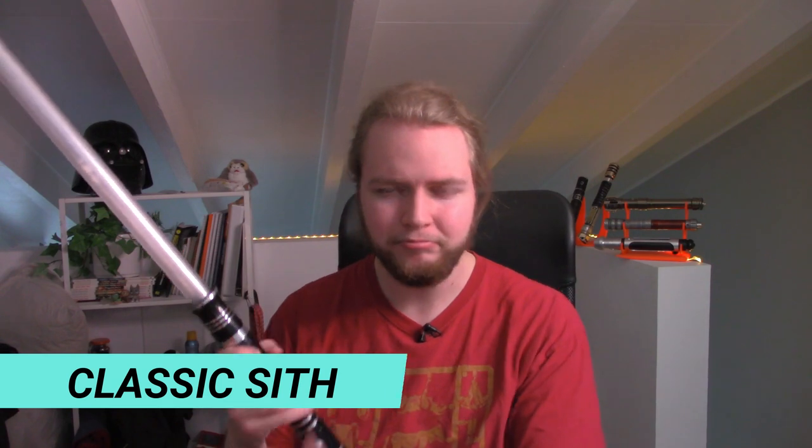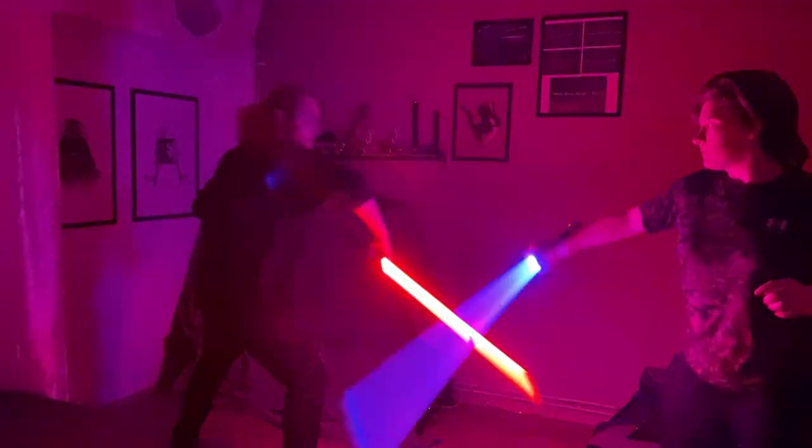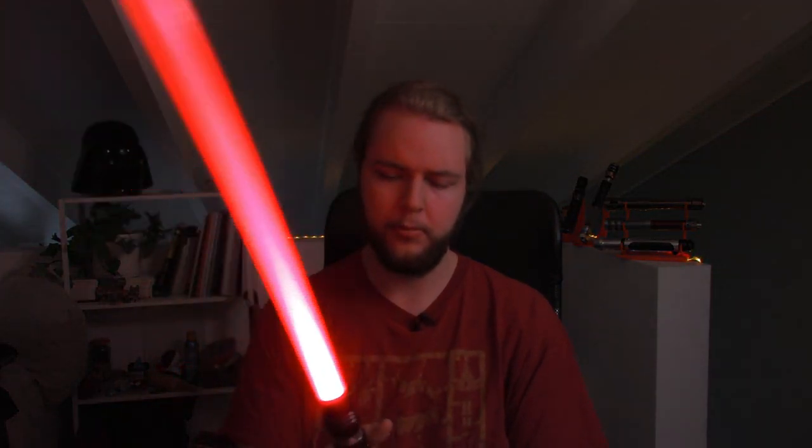I think there's something wrong with my saber. There we go, thank god. Come on, something's wrong with my saber. Come on, why are you not clashing? There we go.